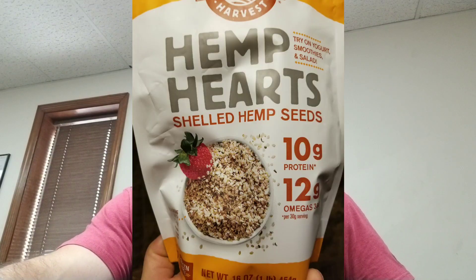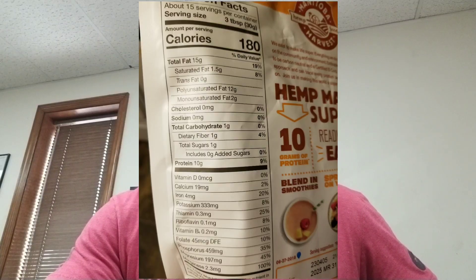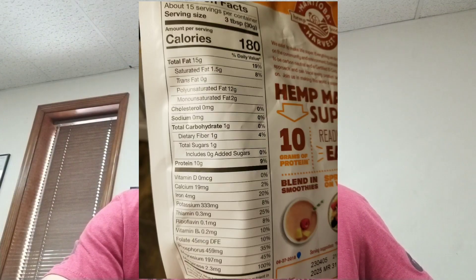Per serving, it's about on par calorically with peanut butter — I think there's about a 10 calorie difference between the jar of peanut butter I've got at home and a serving of this. The three tablespoon, 30 gram serving of hemp hearts is minuscule. If you put it in oats, yogurt, or blend it in a smoothie, you're not even going to notice it. You could probably sneak two servings into any sort of food like that.